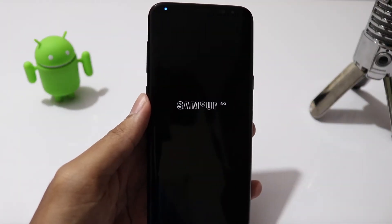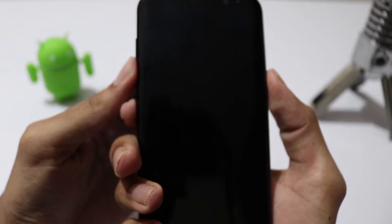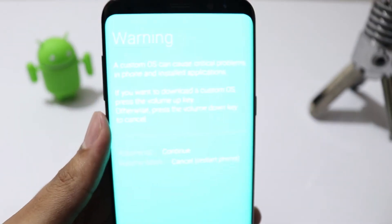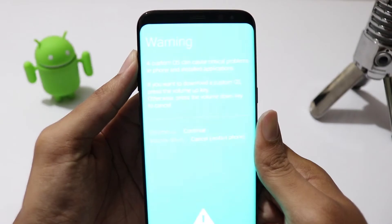Now power off your phone. Press and hold Volume Down, Bixby and the Power button all at the same time for a few seconds until you see the warning screen, then press Volume Up to continue.